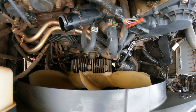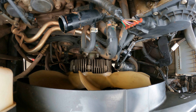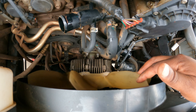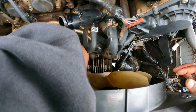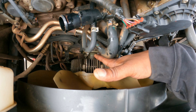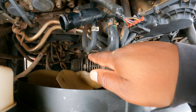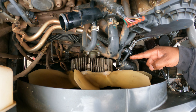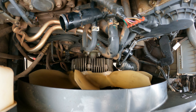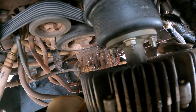All right, let's work on getting this bad boy out now. Since we're already up here, we're going to work on taking off the clutch fan. This is your clutch fan — it is connected by four 12-millimeter bolts. There's one right there, one right there, one on the side back there, and then one on this side.